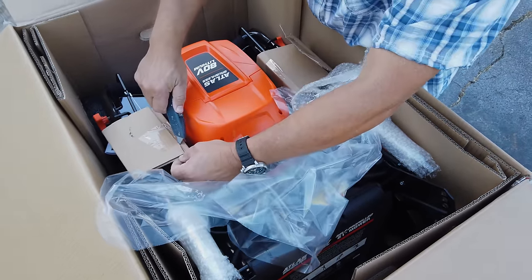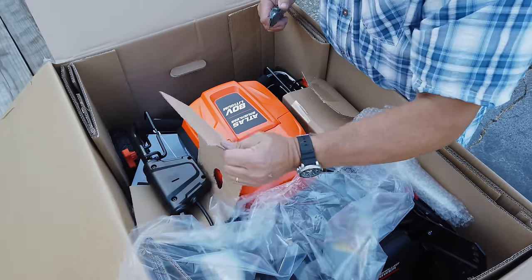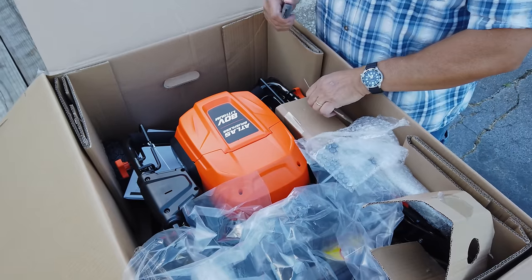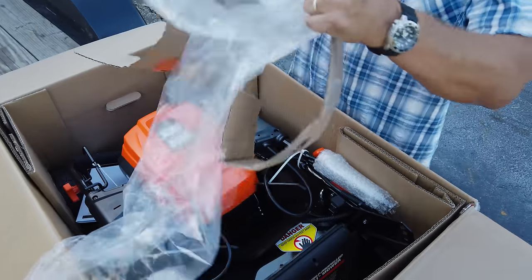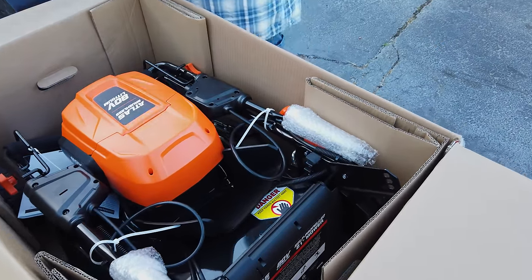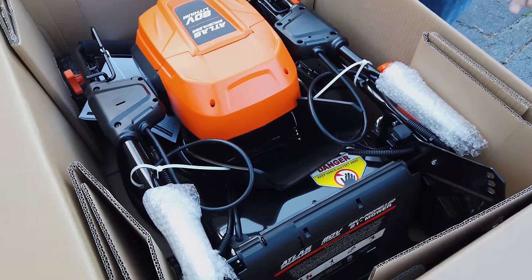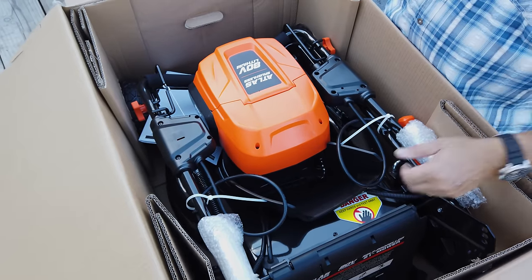Pretty well packaged. Just first impressions looking at it, the build quality looks really, really good. I will say this: over the last two or three years, Harbor Freight has started really carrying some high-end quality stuff, and this seems to be one of those.